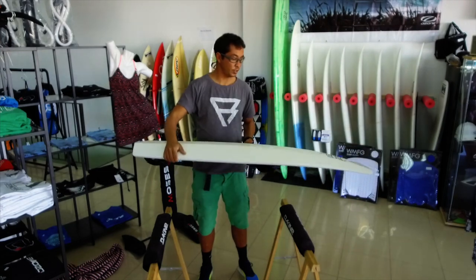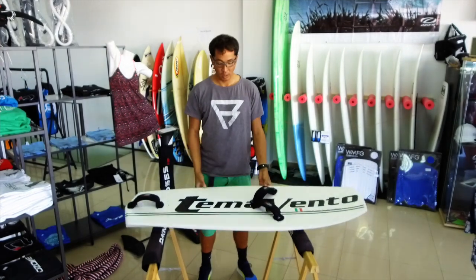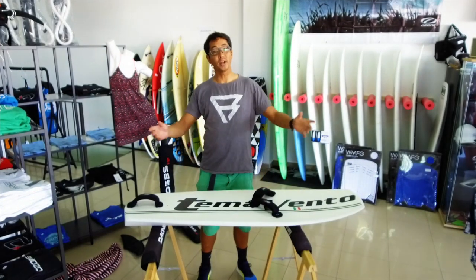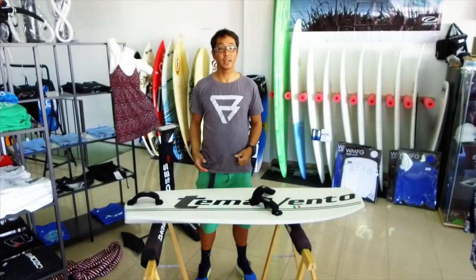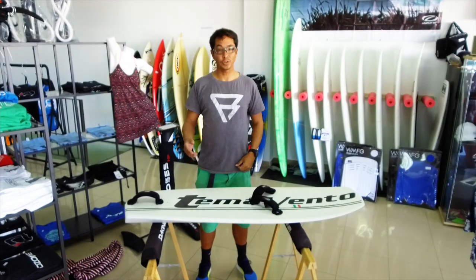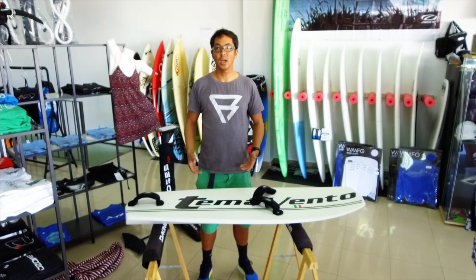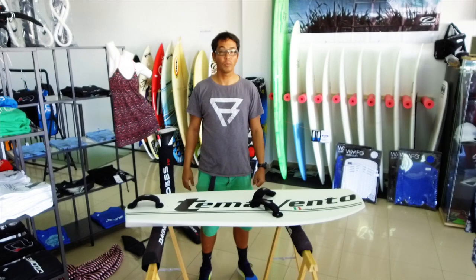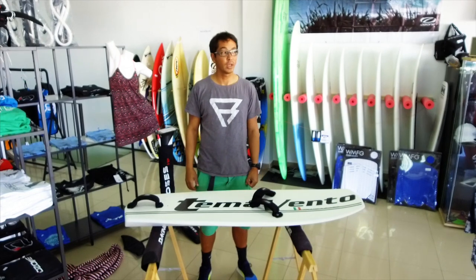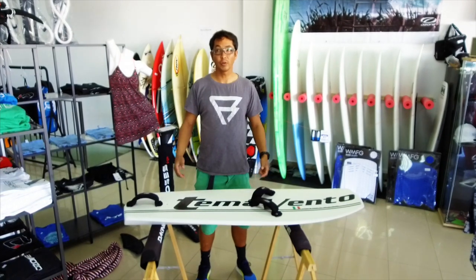I'm pretty sure he's still on this board. I've actually also ordered the foil he was on from Banga, so I plan to do a comprehensive review of the whole setup that he's riding at the moment, just to tell you about how it actually rides and why it's so fast. Temavento is an Italian brand that's been around for quite some time. They've been a powerhouse in racing — Florian Gruber won the Formula World Championship on the Temavento board, and Maxime Noche's foil boards have mostly been from Temavento too.